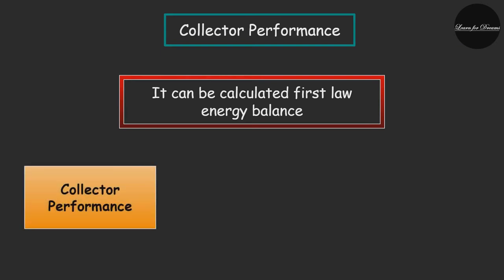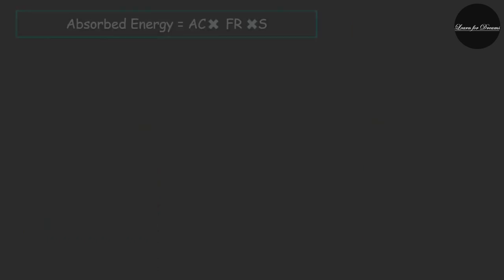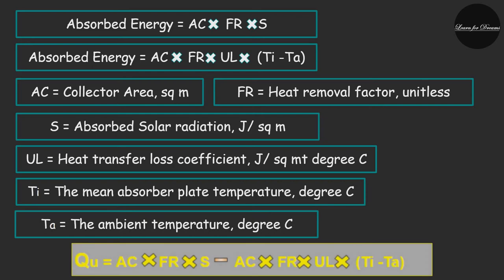Next we will look at collector performance — how to calculate the performance of the collector when exposed to the atmosphere. The thermal performance of the collector can be calculated from the first law of energy balance. According to the first law of thermodynamics, for a simple flat plate collector, an instantaneous steady-state equation can be drawn. The useful energy gain, denoted as Q_U, is equal to the energy absorbed by the collector minus the heat loss to the surroundings.